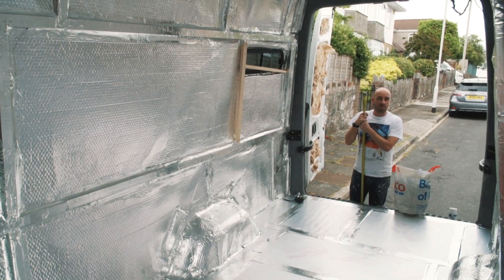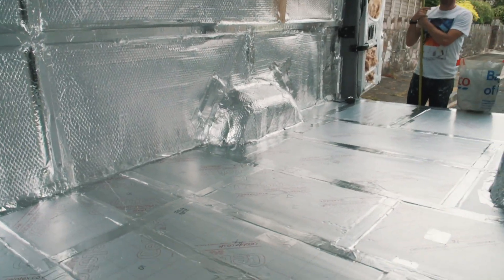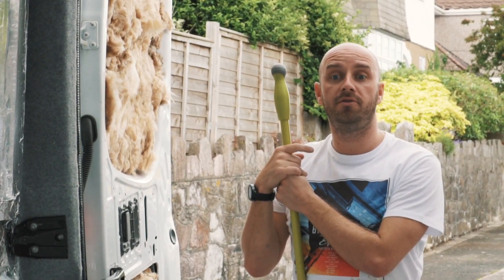So now she is ready for us to pop down to Wickes and grab the new flooring. We'll see you next time.